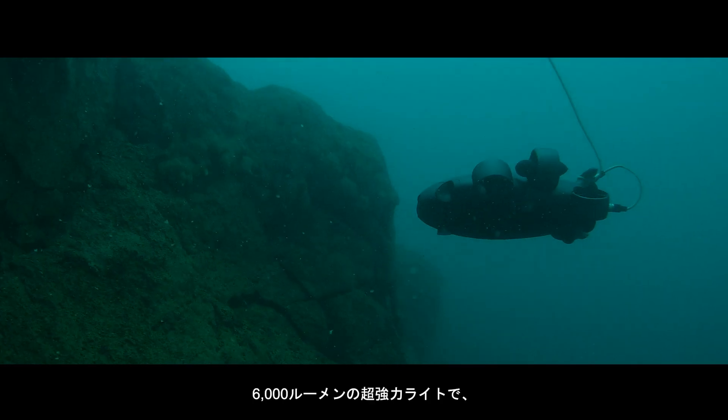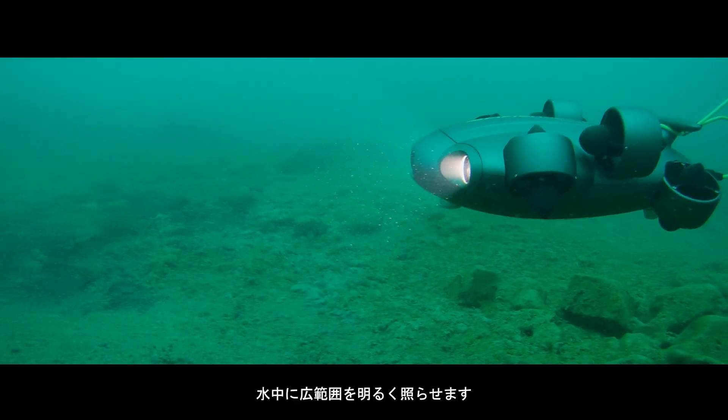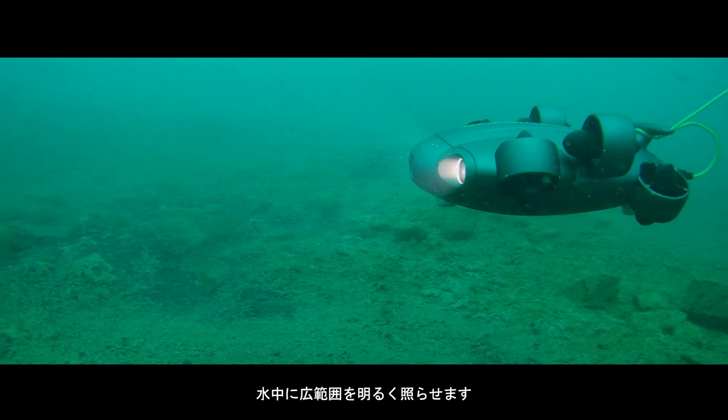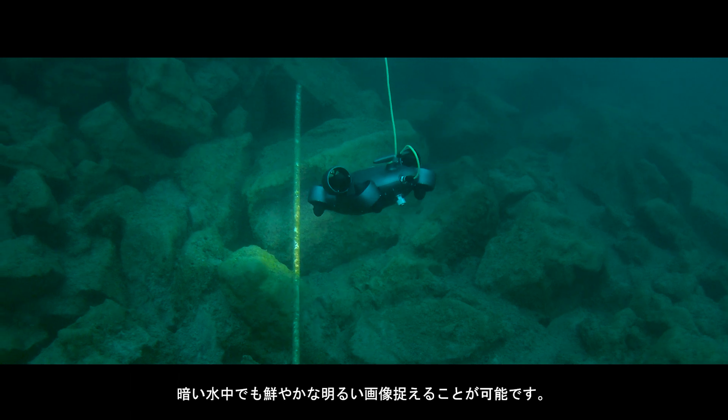Along with a pair of beaming 6,000-lumen LED lights, operate without worries in dim and turbid sub-aquatic conditions — experience brilliant, vivid and vibrant surroundings even in the darkest spaces.